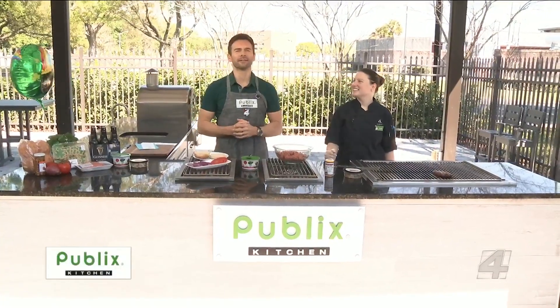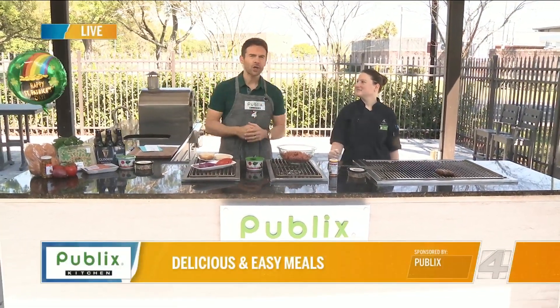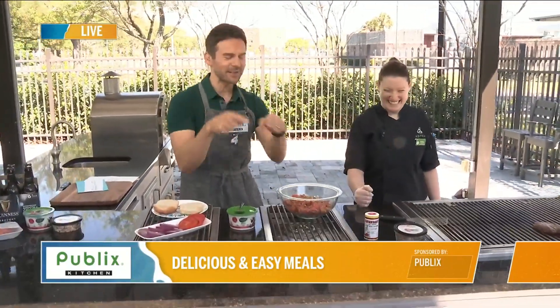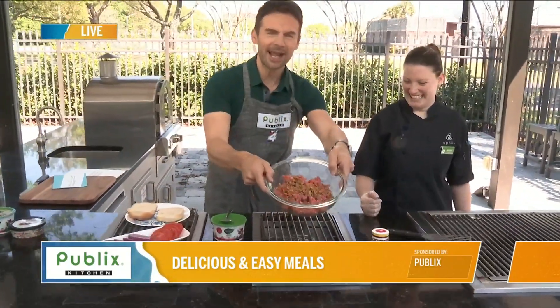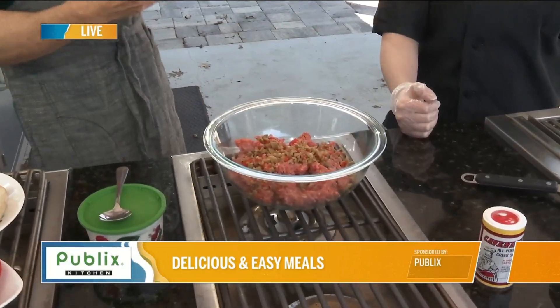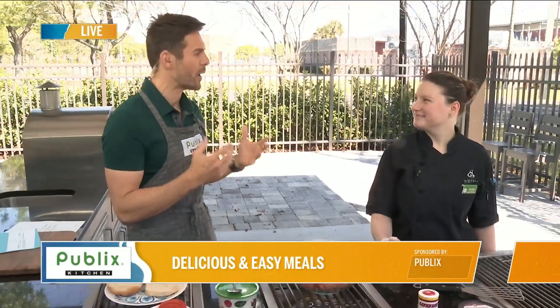Beautiful day out here in the Publix kitchen, and since it's St. Patrick's Day, we're doing an Irish classic: the hamburger. But our twist is we have green inside the hamburger with olives. I think this is such a great idea because olives are very rich in flavor and I think it will just blend well.